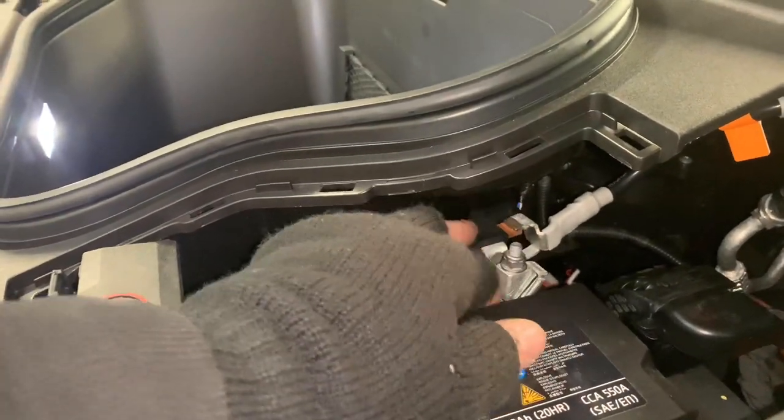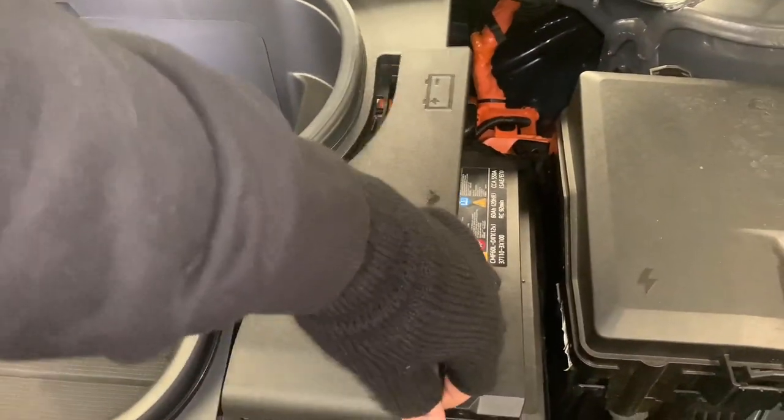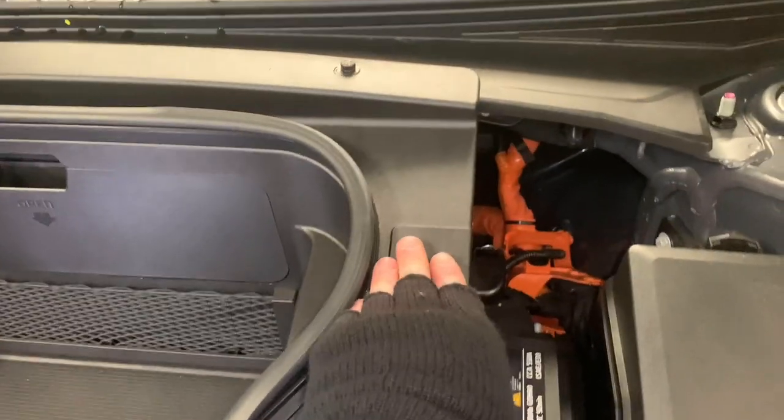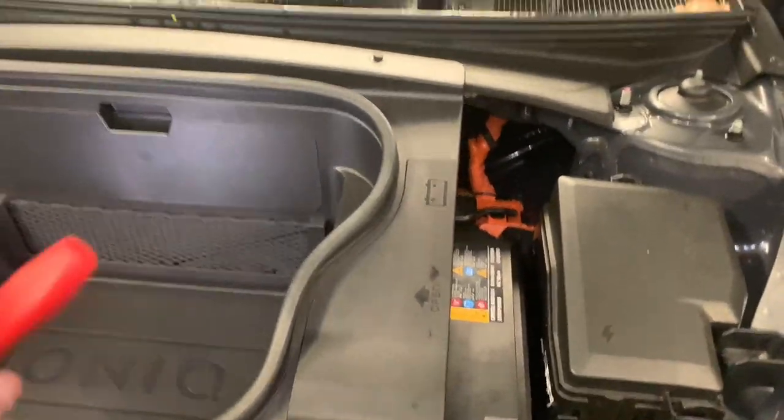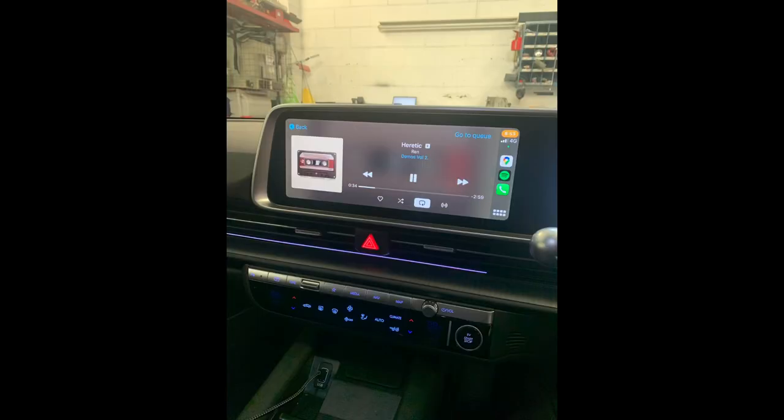We did have our microphone case on the scuttle panel and that broke, so we're currently doing a voiceover inside the car where it's a bit quieter. As you can see the bonnet did not shut, but as you can tell by the photos, Bluetooth on the Ioniq 6 and Apple CarPlay is now working.